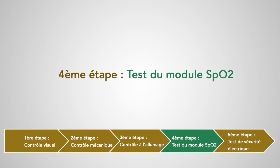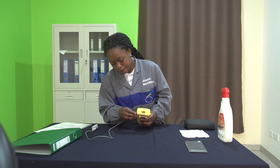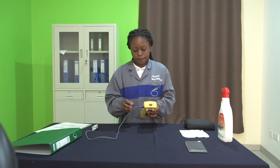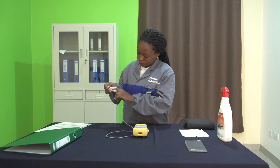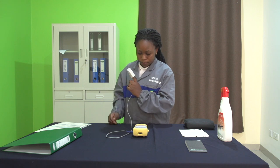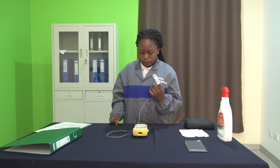Quatrième étape : test du module SpO2. On va commencer par brancher notre capteur et vérifier qu'on a bien une lumière rouge qui apparaît dans notre capteur. Ensuite, on va placer la sonde sur notre doigt et vérifier que les valeurs de la SpO2 et des fréquences cardiaques s'affichent sur l'écran et se stabilisent.